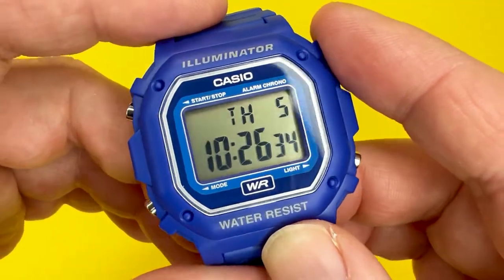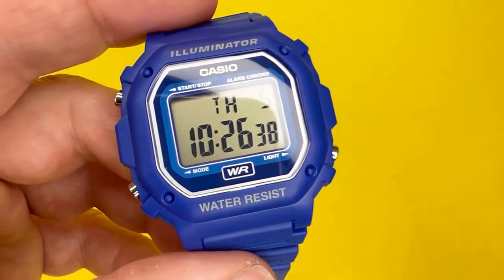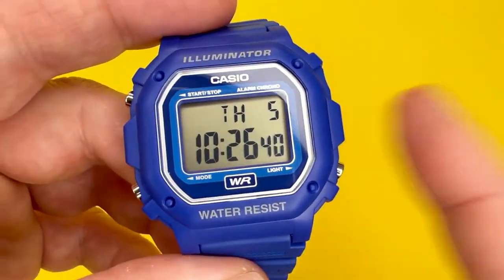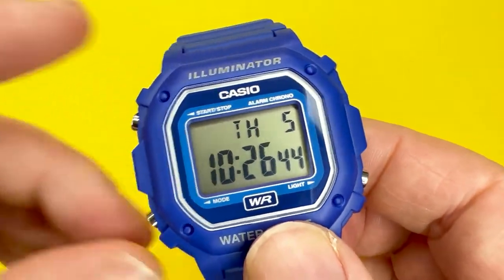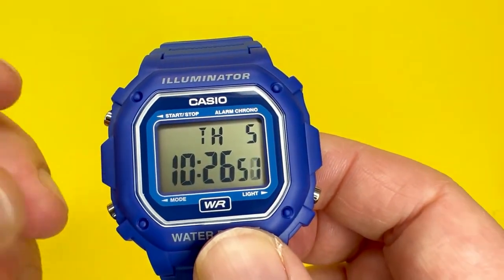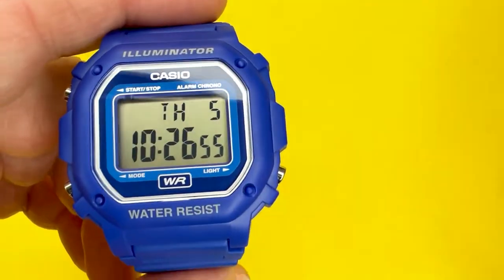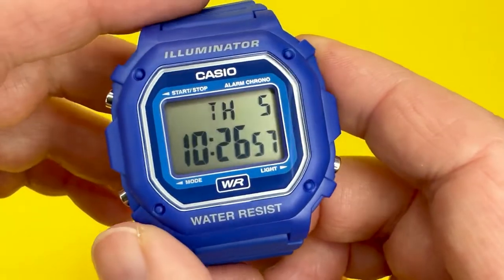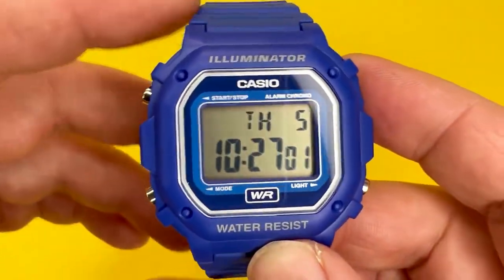It is powered by a quartz movement with a plus or minus 30 second accuracy per month, so for the price you are getting a very accurate watch. The battery life can last up to about seven years, though obviously using the light, alarm, and other features will lessen that. If you use it daily and rarely use the light, you'd probably get up to seven years out of it.